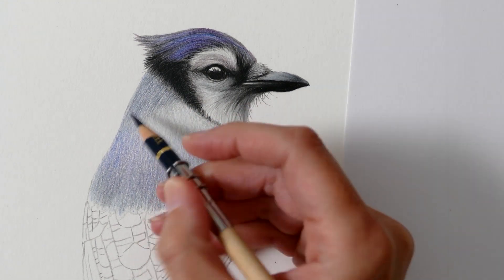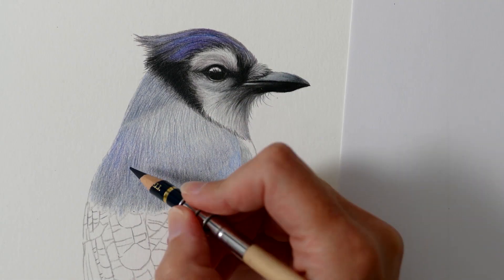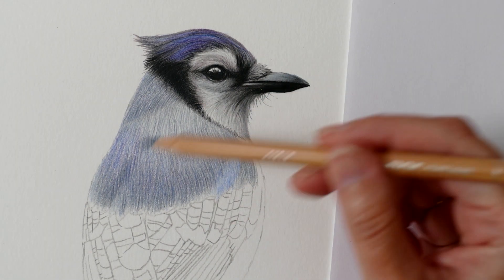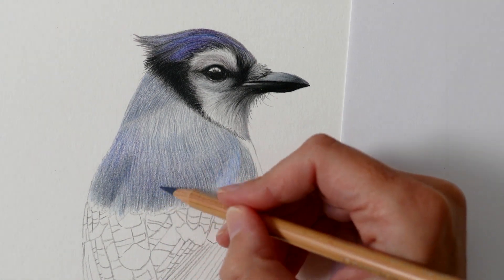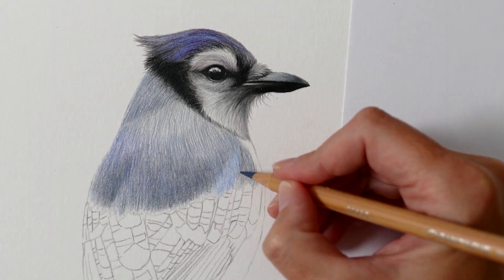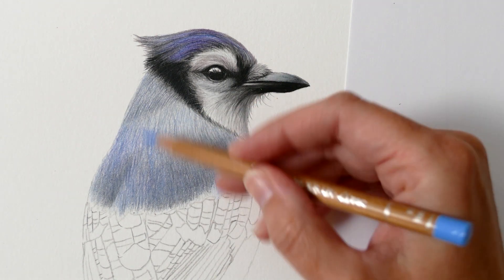Now I'm starting to map out the general feather direction. Not only is it crucial to get the feather direction correct, but also the length and curvature of those strokes are important, as these details help convey the natural curve of the bird's back and give it that 3D appearance. I'm using a really sharp point and keeping my pencil strokes close together. Once I've established the feather direction I can use that as a foundation to build upon with additional layers of colour.